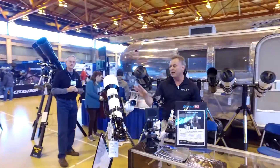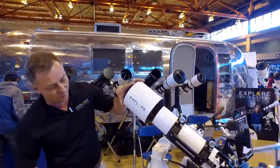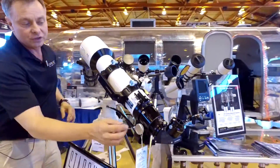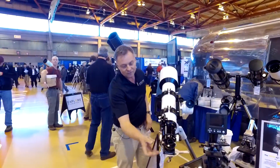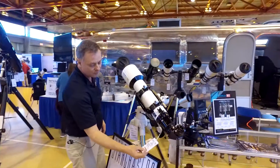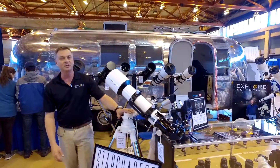You can see we have one of the new FCD100 APOs — this is the 102mm F7. This is a new 2.5-inch hex focuser, a very nice focusing system, an improvement from Explore Scientific. $1,500, available this summer.